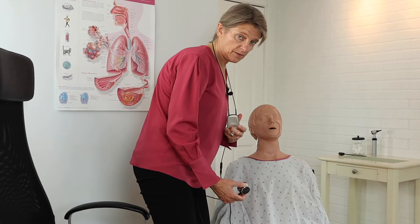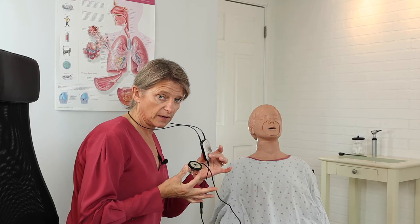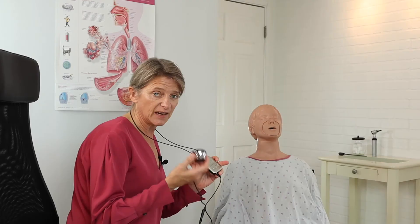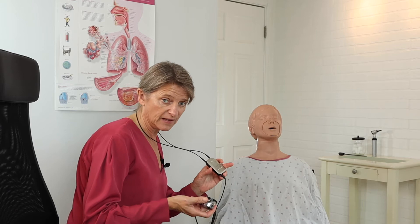One of the benefits of using this — even though I have the stethoscope connected to my streamer — is that I'm still able to use the microphone on the Phonak Compilot 2, so I can still hear the patient. If he starts to talk to me for whatever reason, I can talk to him while I'm using the stethoscope.